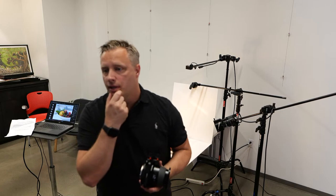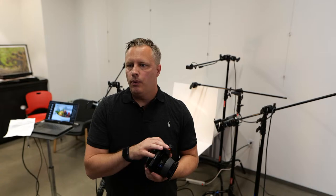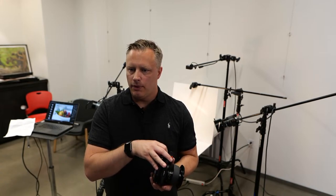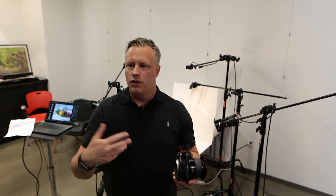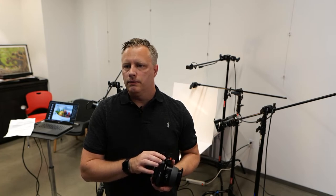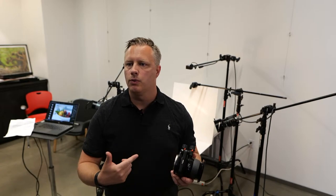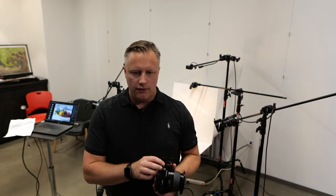A lot of the gear I used when I first started out was 100% rentals. I just got it over the weekend to try it out. Once you get used to it, you start to know what it brings to the table. And once you understand that, you'll know when you're ready to upgrade. You should only upgrade your gear if it's going to make you money, make life easier, or make you faster.